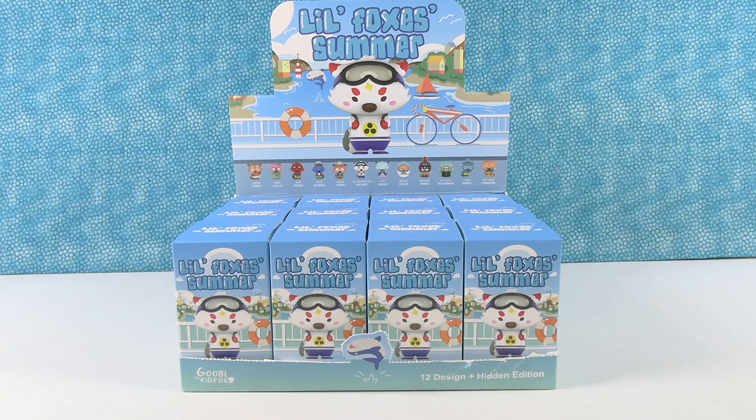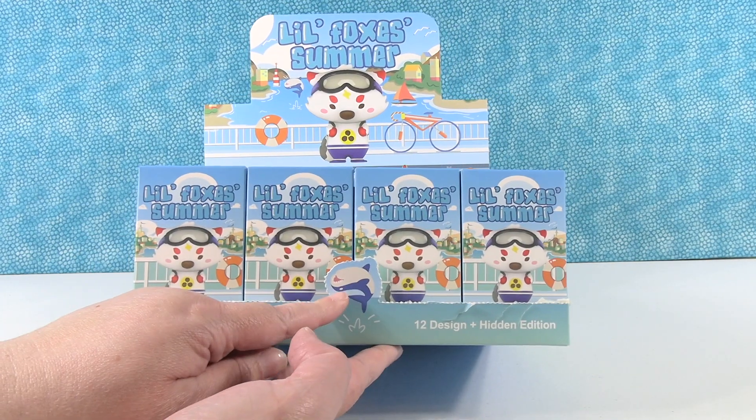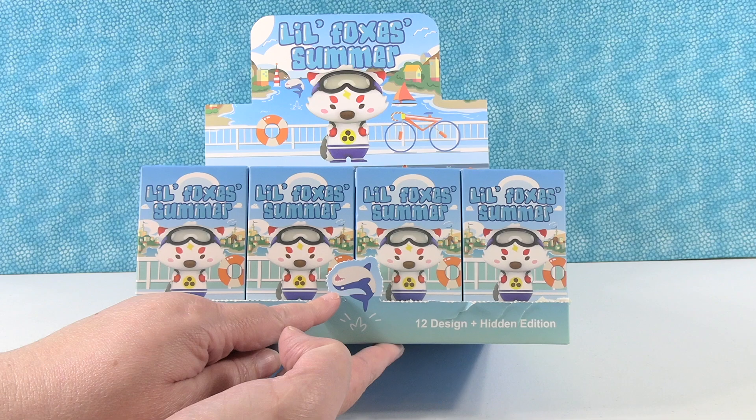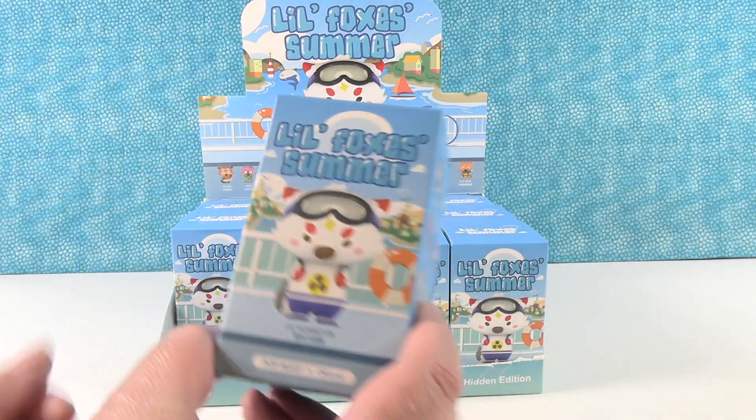Hey guys, it's Shannon and Paul and we are back with another new product today that looks super fun. This is Little Foxes Summer, and these are blind box figures. These look awesome. On the box there is a shark jumping upside down and flipping in the water, which is just fun.